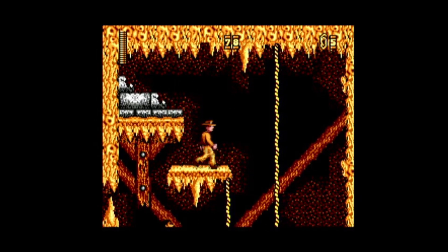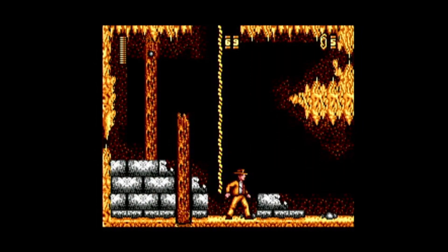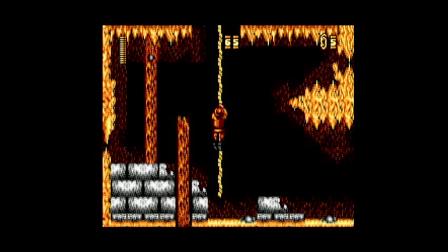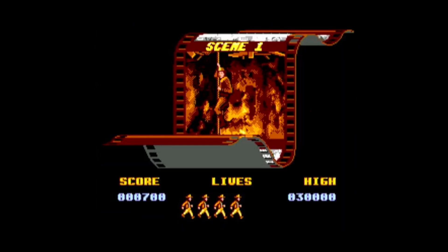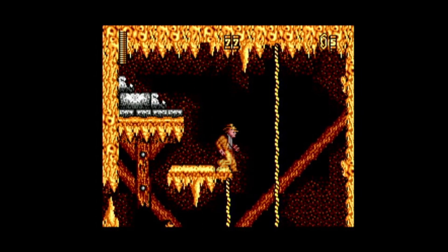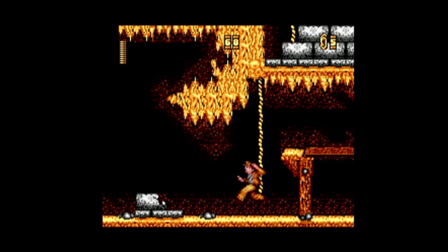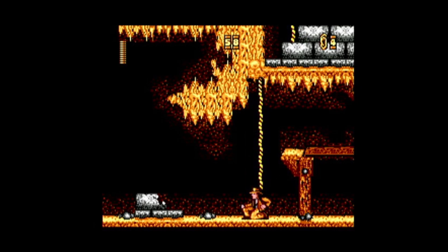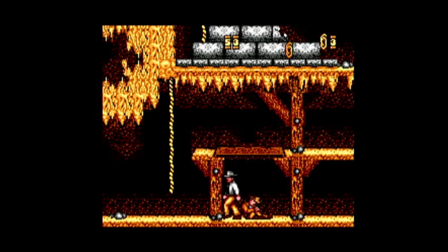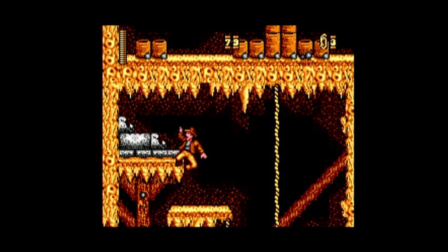The next issue I have with Indiana Jones and the Last Crusade on both the ZX Spectrum and the Sega Master System is a part of the game you should be overjoyed to reach — finding your first ranged weapon. I say ranged weapon; it's only a whip, but it does give you much more range than your fists and should therefore increase your gameplay pleasure quite dramatically. But on the contrary, when Indy gets his whip in this game, that's where my disappointment levels sink to an all-time low — because the animation sequence to use the whip takes longer than my teenage children to get up and ready for school in the morning.